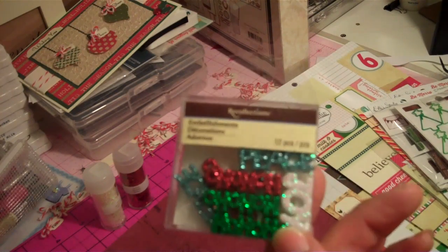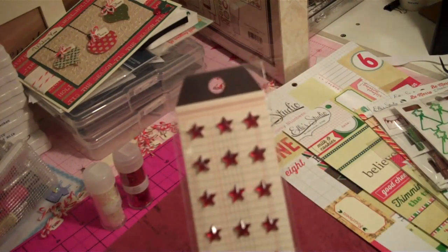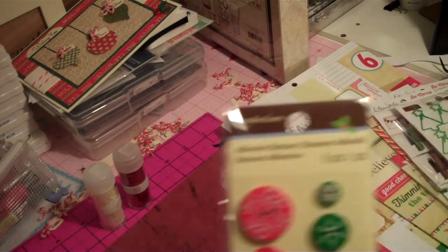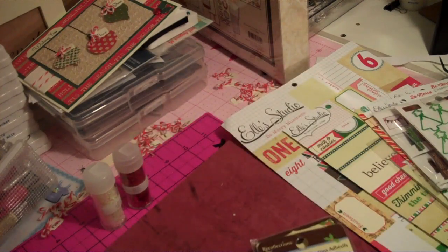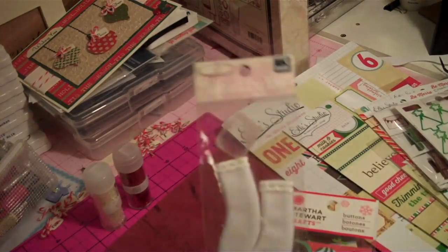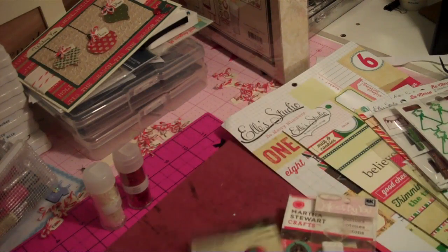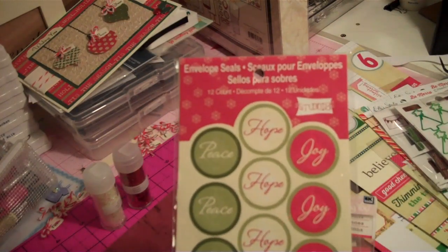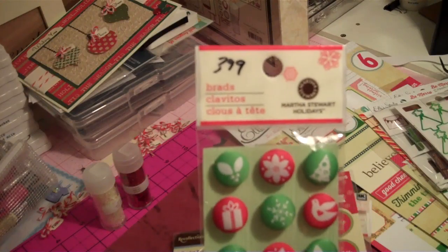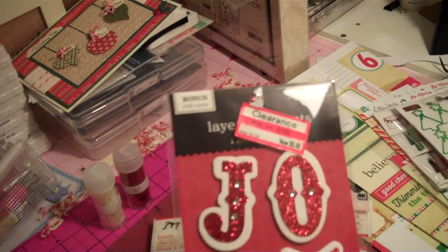I did just buy this one the other day so I'll be using this. These came in a kit from Studio Calico. These are some embellishments that have been on my rack for about a year or two. These buttons I think I bought last Christmas, as well as these. These socks — I've had them for years — they're going on one of those pages. I bought these last year, which I thought would be cute. And I bought this years ago from the Target clearance bin.